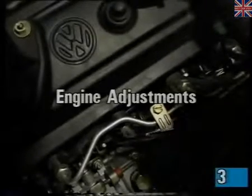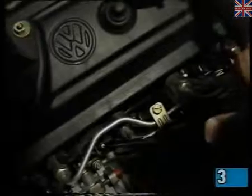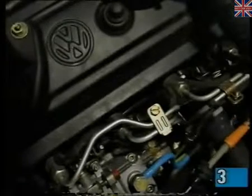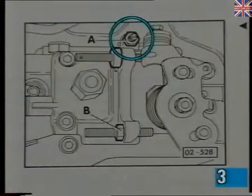Corrections to the idle speed are carried out by this screw on the four-cylinder engine, and this one on the five-cylinder engine.